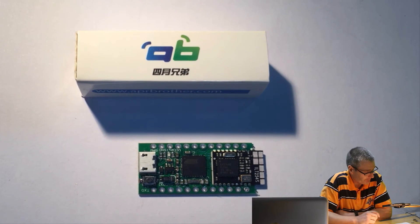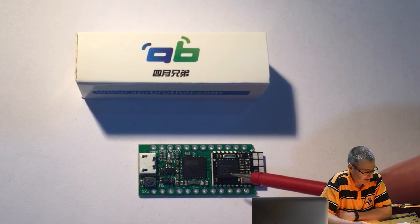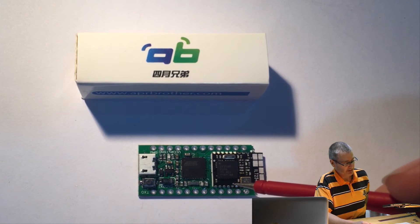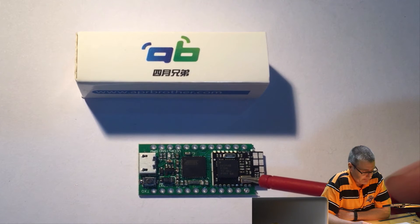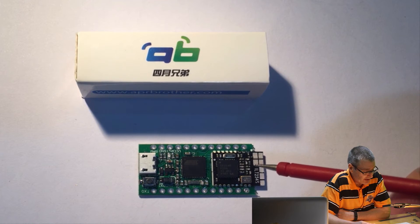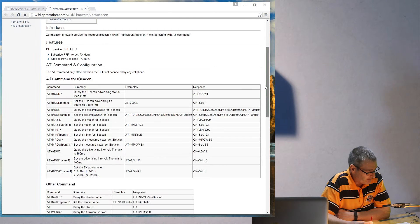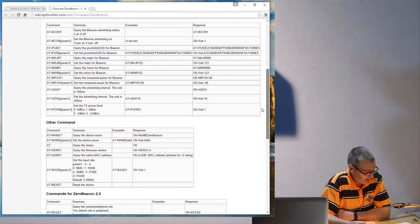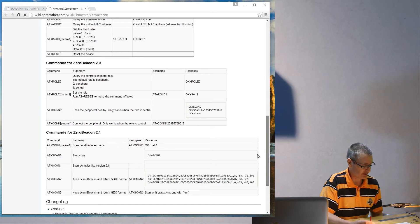Now the BLE module. The BLE module used is based on TI's CC2540, which is a fairly solid BLE module that's been around for some time. It's accessible from the ATmega from the serial 1 port. Aprilbrother has provided their own ZeroBeacon firmware, which allows configuration of the module using AT-style commands. There are a number of commands which control iBeacon advertising rates, setting the iBeacon name, UUID, major and minor numbers, querying and setting power levels, baud rate, and also puts the module into either peripheral or central role for scanning and connecting to other BLE modules.